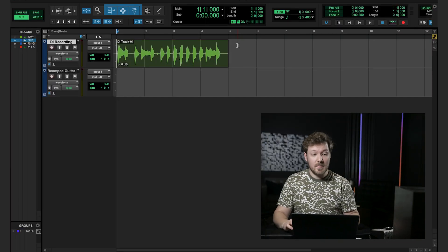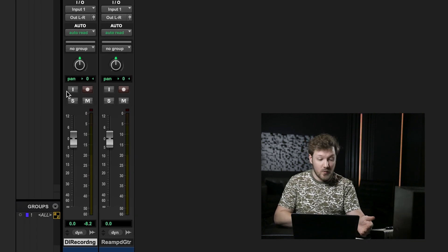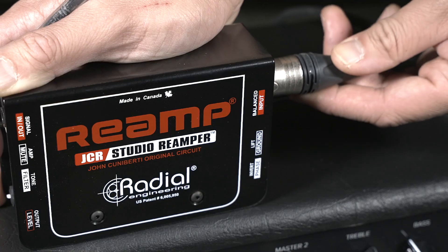Let's hop over to the mixer section of Pro Tools and look at how we'd assign both inputs and outputs for both tracks. We'll take a look at the DI recording track first. As a good starting point, I like to take the input of the IO and set it to no input — this allows us to avoid any risk of a feedback loop occurring in your setup, as that can cause a high-pitched screeching noise which can damage your ears. So we can just avoid it by setting the input of this track to no input. From there, we'll go to the output and set it to line three, sending this DI track out through a singular output on the Apollo Twin directly to the amp without any other tracks involved.